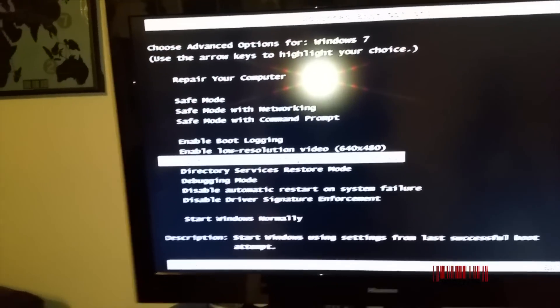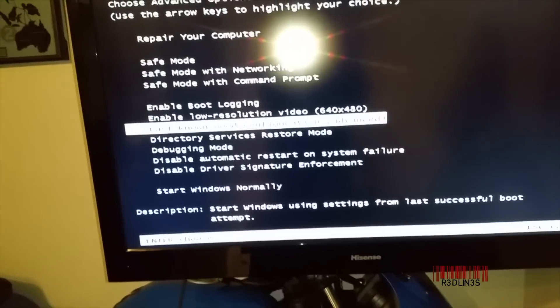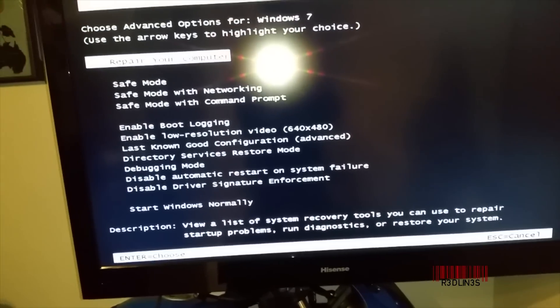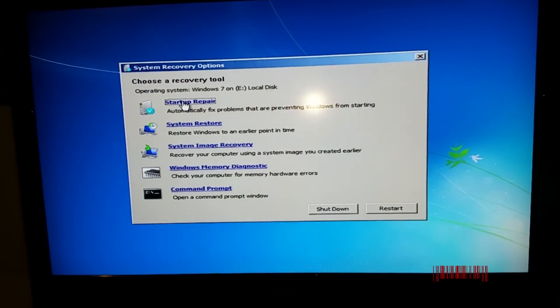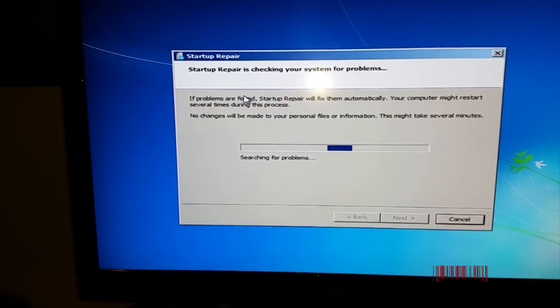Last Known Good Configuration kind of just rolls back to your settings before — that's the way I understand it. But if that fixes your problem, then you didn't really have much of a problem to begin with. So we're going to go to Repair Computer — it might ask you for a disk, might not, depending on how you installed your OS. We want to start Startup Repair. That seems pretty obvious — it's not booting right, so we're going to repair the startup.